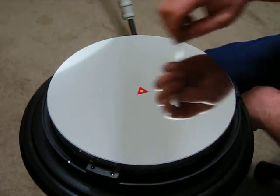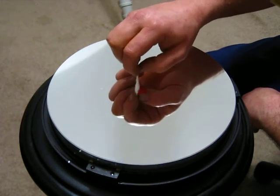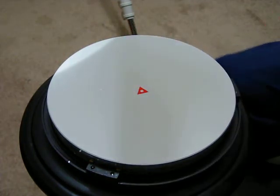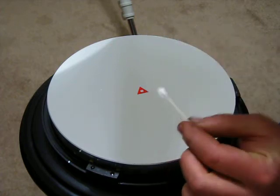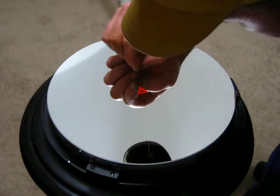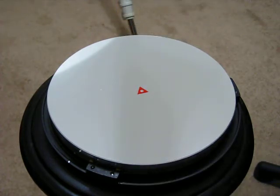I just said not to breathe on it or talk toward it — and here I am doing that on a clean mirror. One more piece of advice: be a little cautious if you use the little cotton bud, because the sticker will collect some of the little fibers from it.